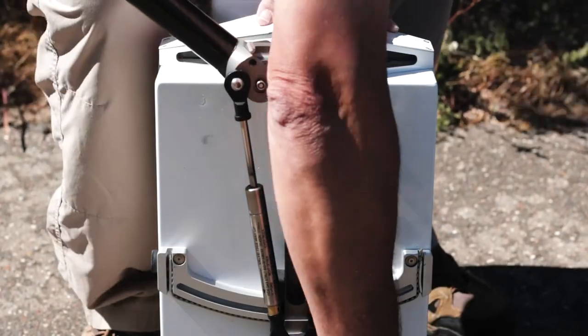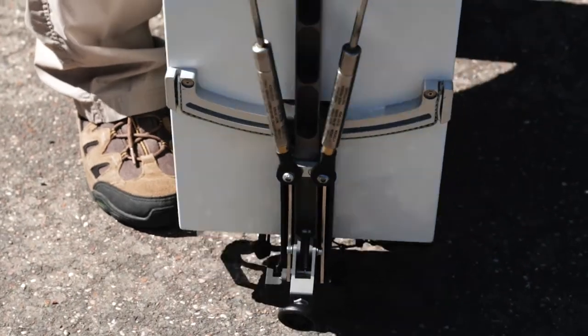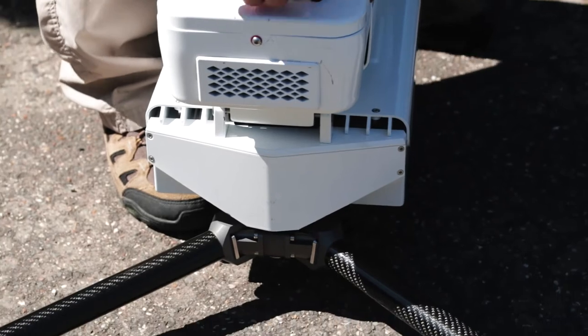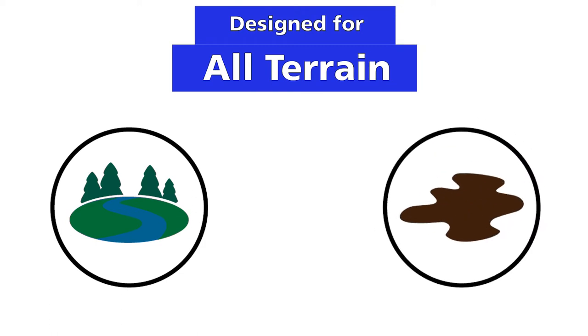The base unit contains the tripod, which has cantilevered gas strut legs that raise the base of the unit 120 millimeters off the ground, mitigating ground effect heating and allowing the Scorpion to be used in standing water or muddy ground.